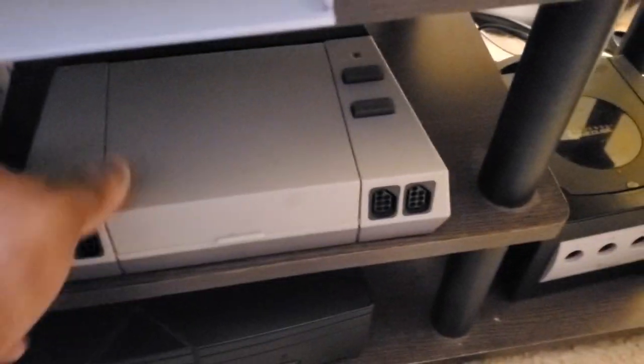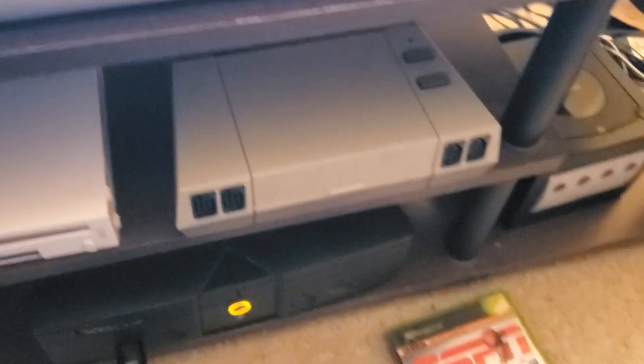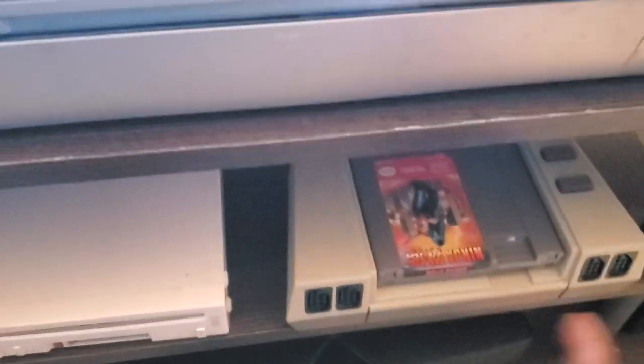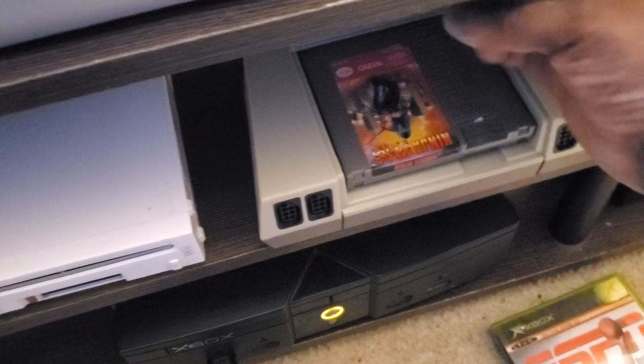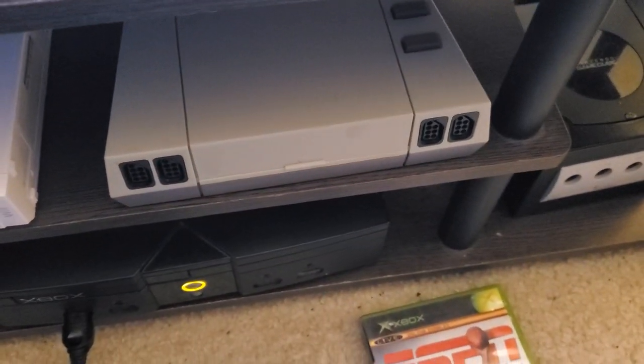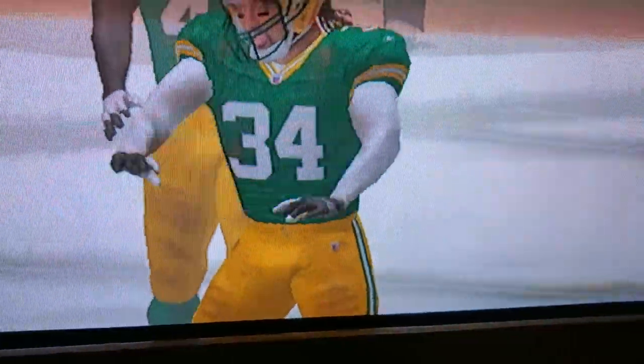I also have a Dreamcast, a Wii, and a GameCube here. This right here is a Nintendo AVS — it has support for regular Famicom and regular Nintendo. If I open it, you'll see I have Ninja Gaiden in there. It uses the original NES controller ports and the original buttons. I didn't want a regular NES because those aren't very reliable and aren't well-kept.